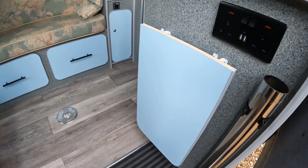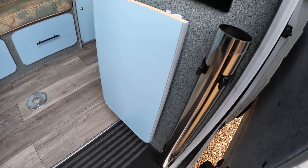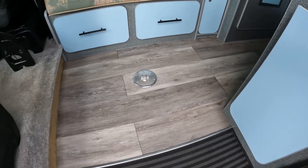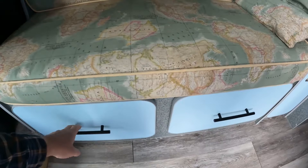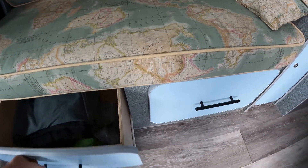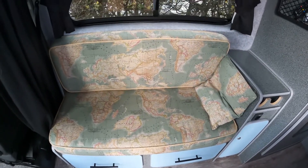Here we have a small table that pulls out — it's just an extra coffee table type thing — and there's the leg storage for the main dining table. Here we have drawers on casters for clothing and a custom-made double bench seat.